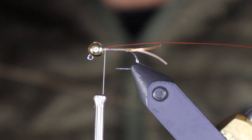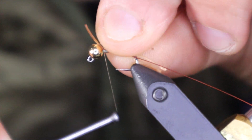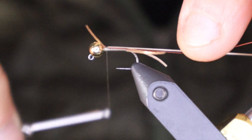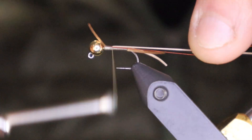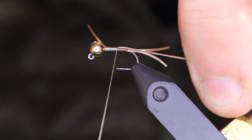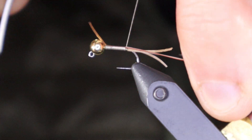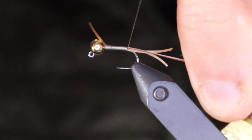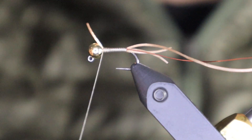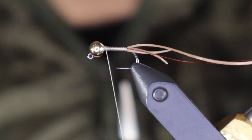The next material is just a regular full-size piece of stretch floss. I'm going to catch that right on top and stretch it quite a bit. This is a little bit trickier — I'm trying to control two materials at the same time as I wind back, keeping the stretch floss right on top and the wire on the far side, touching turns. Then I'll spiral my thread back up to the front. To cut the stretch floss I want to stretch it a little bit first, then cut — the end will suck right back.